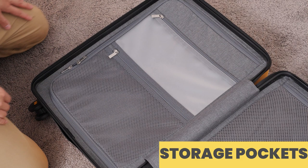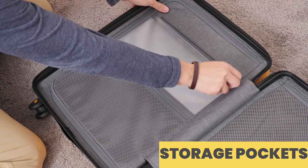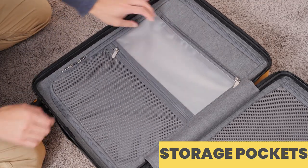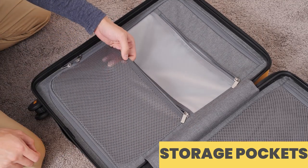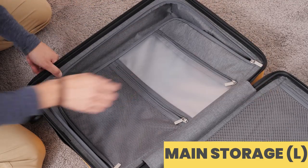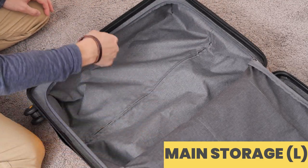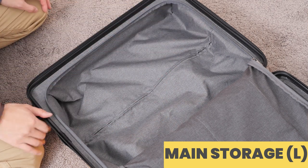On the opposite half of the Carry-On, there is another large zipper storage compartment. On the cover, there are two additional smaller zipper pockets — one designed specifically for toiletries with a transparent plastic pocket, and beneath that, a mesh pocket for storing other small items. Unzipping the cover lid reveals additional storage similar to the other half, meant for larger items you may be carrying. That pretty much wraps up all the features of this suitcase.